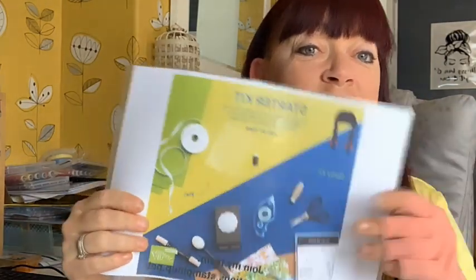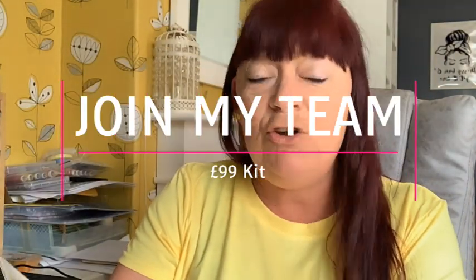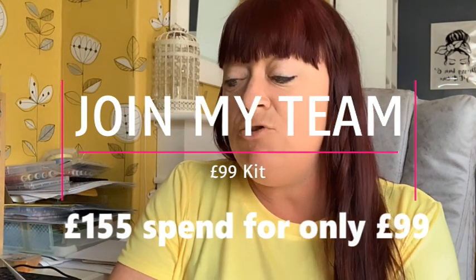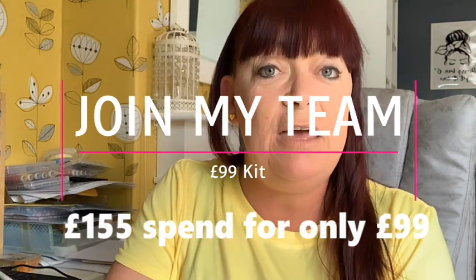It is so cold — I've actually put the heating on today. So here we have it: the starter kit plus. You get £154 worth of products for £99 when you sign up to be a demonstrator in the month of June. To join, you would go to smithscraftcreations.stampinup.net and click Join.